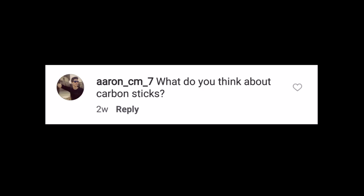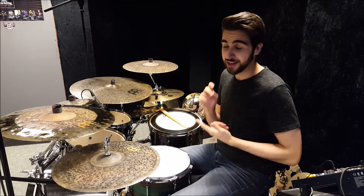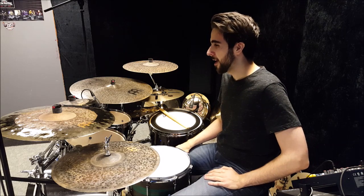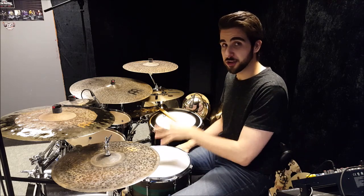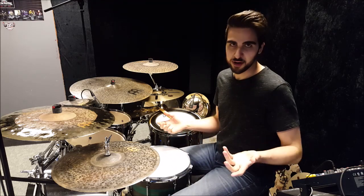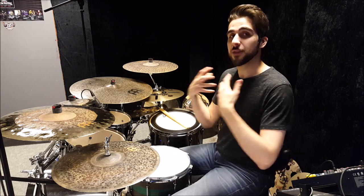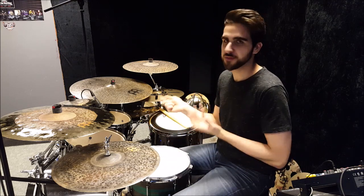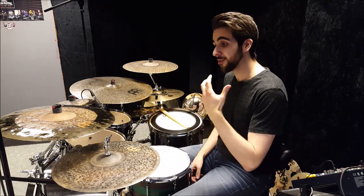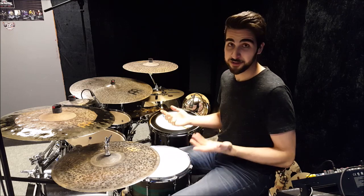What do you think about carbon sticks? I'm really not that big of a fan of sticks that aren't made from wood in general, whether that's carbon, metal with a plastic sleeve, or whatever. I've actually never owned or tried a pair. But if you think about it, those sticks are meant to last pretty much forever, right? But when you hit a cymbal or a drum, you're still delivering the same amount of power — you're not hitting lighter just because you have those sticks. So if that power doesn't go back into the sticks and cause them to wear down and break eventually, where does that power go?